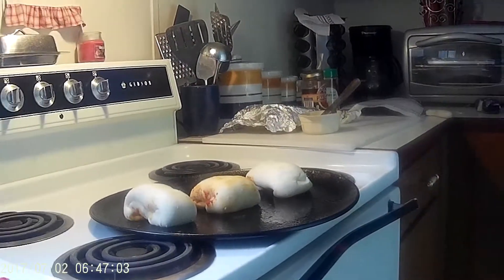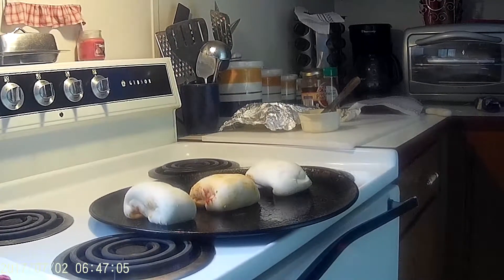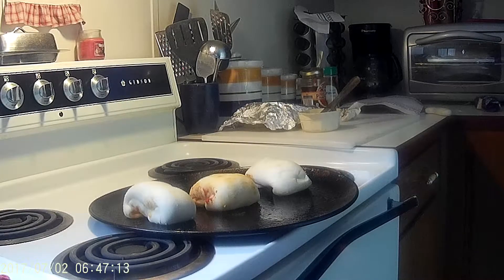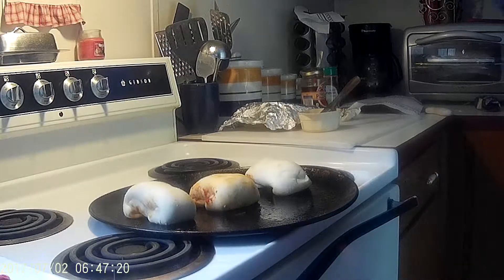After ten minutes you want to take them out — it may depend on your oven, so just keep an eye on it. You don't want them to burn. I would say anywhere from seven to ten minutes, then you want to flip them over.